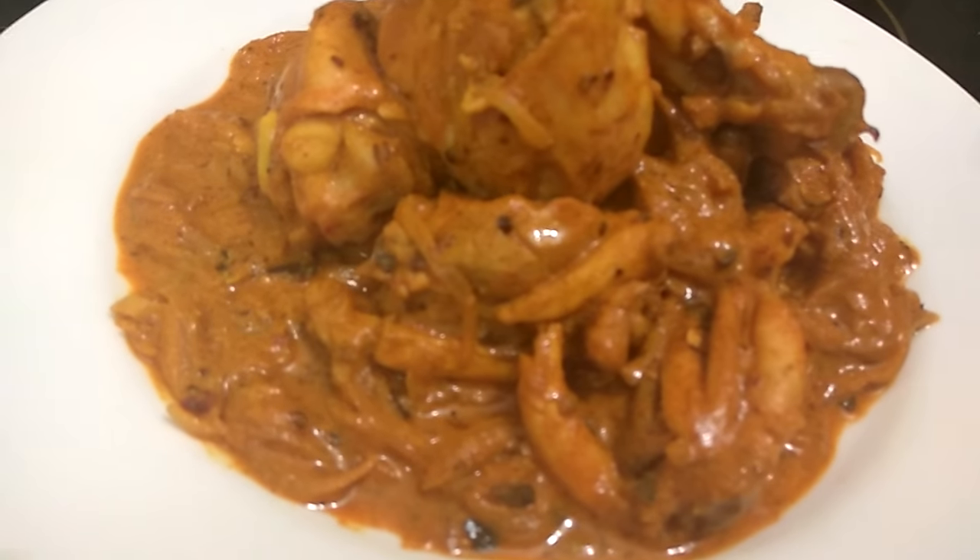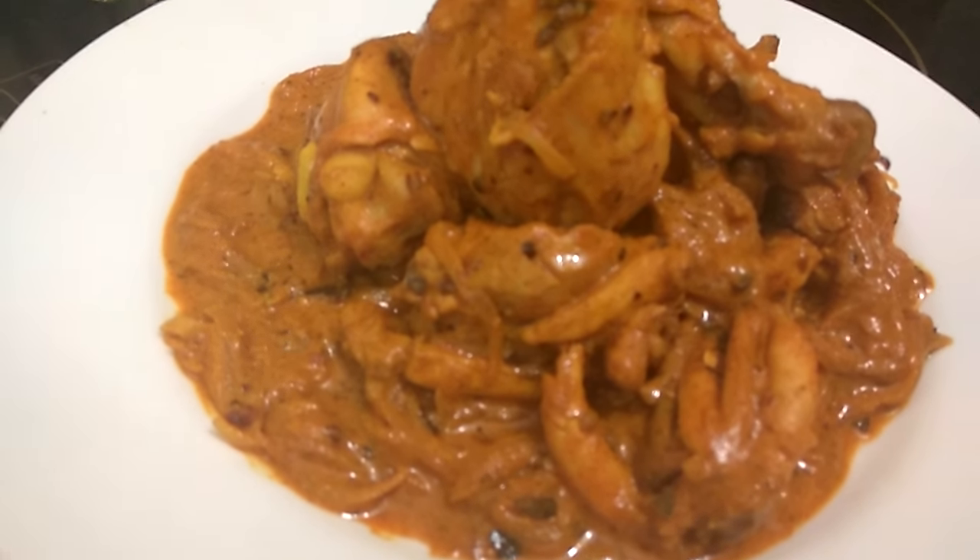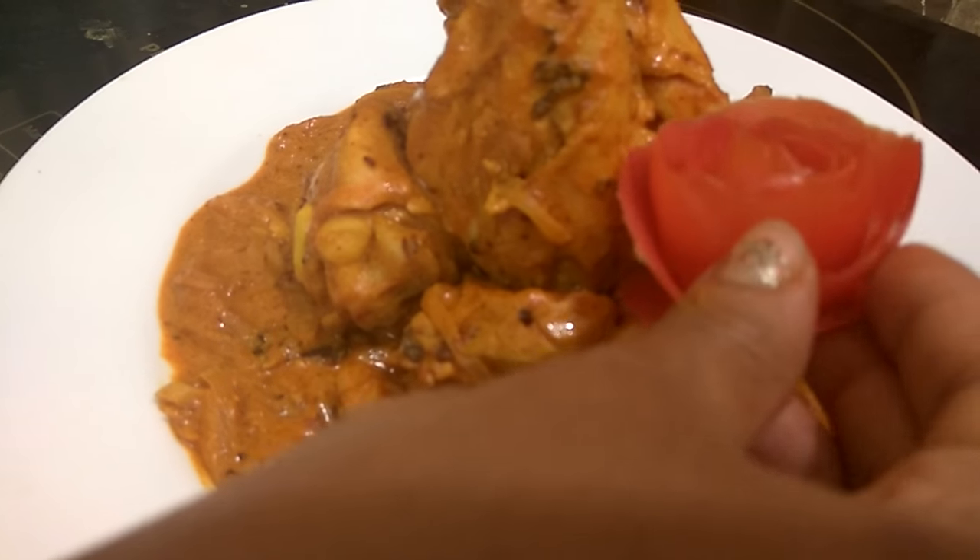Now we have moved to our final step — plating. Plating is the most important thing of any dish, so now we will plate our dish with the rose petal garnish.